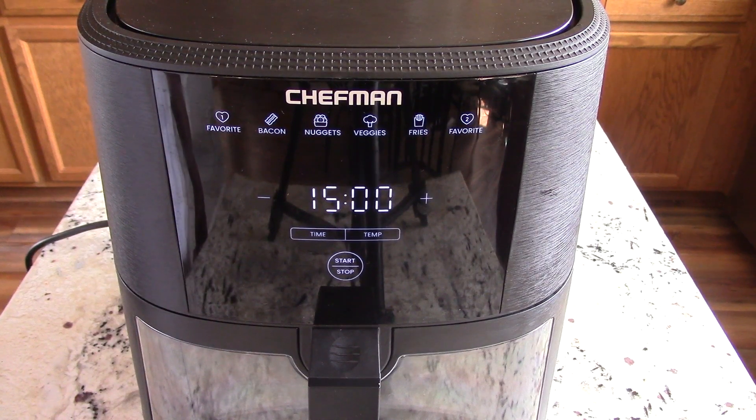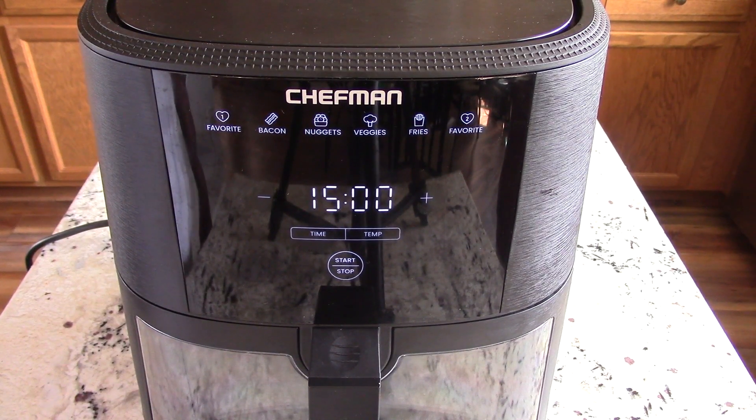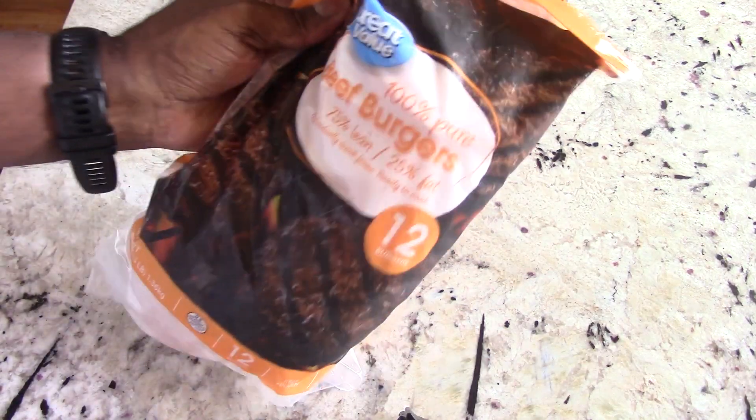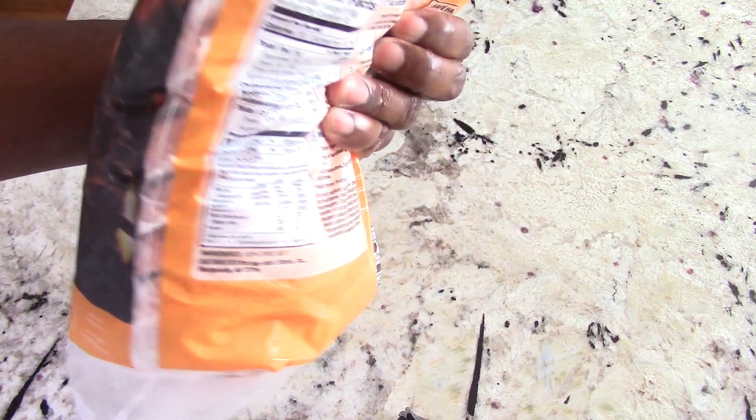What's up YouTube, this is Cooking with Doug and I'm back again with my Chefman eight-quart see-through window with probe air fryer. Today we're gonna make some burgers from frozen. I got this obviously from Walmart.